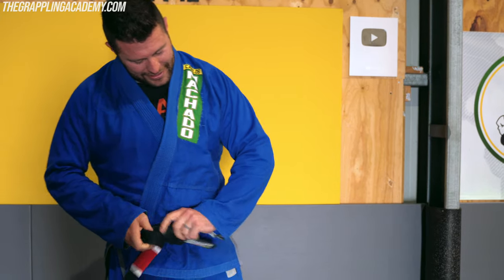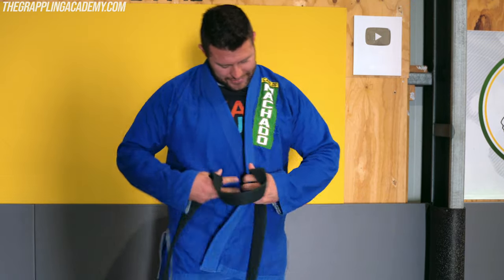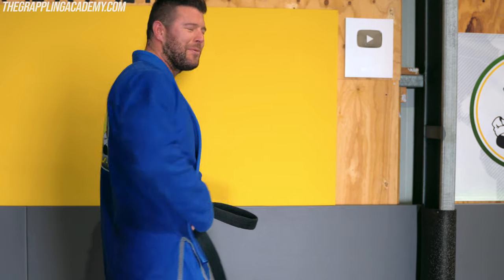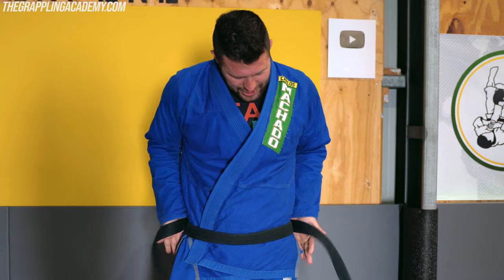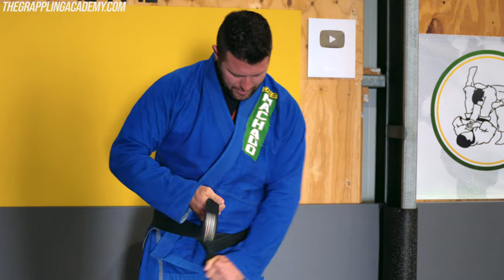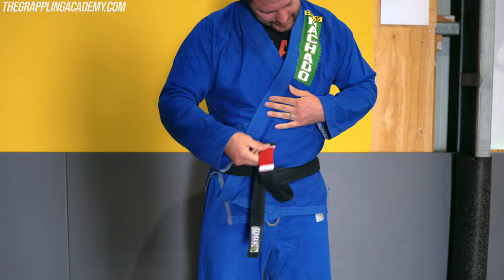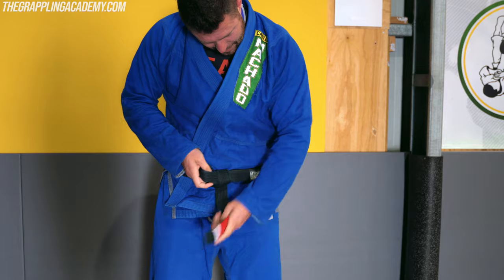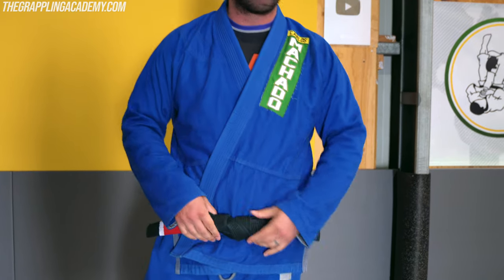So you see it comes undone really easily, but to tie it one more time — just take the middle of the belt, fold your gear up. Some gyms you'll have to turn around when you put your belt on; that's a little etiquette thing. Switch hands, get that right one longer like this, then put it through, tie that knot so they sit over each other vertically. Tuck this one behind the front one, poke the front one through, poke the other one through, and there's our knot. That bad boy won't come undone.